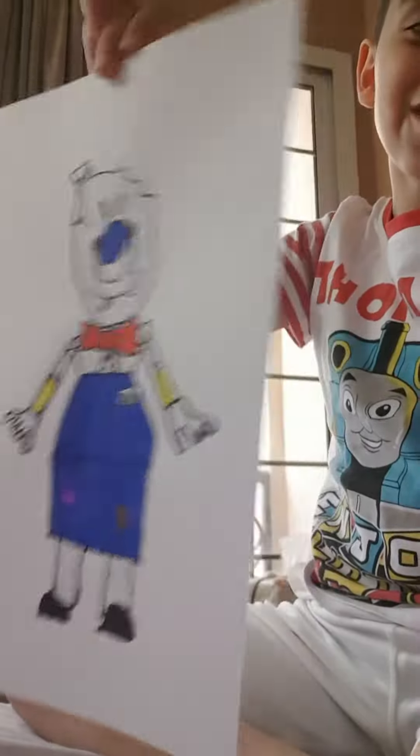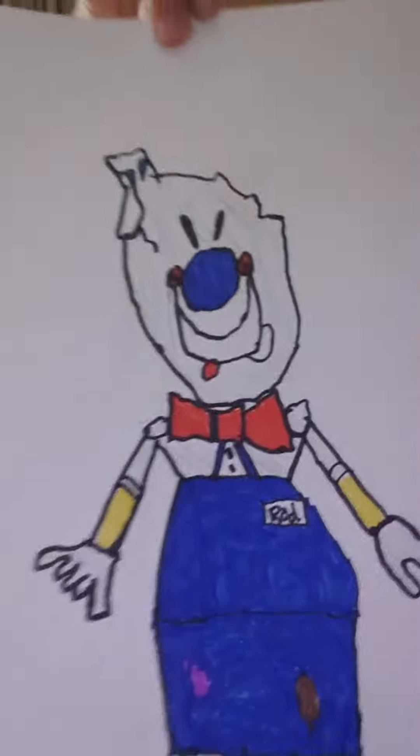What do you think of my rod drawing? So cool, right? Let me know in the comments what you think about my rod drawing, and tell me what yours looks like in the comments down below.